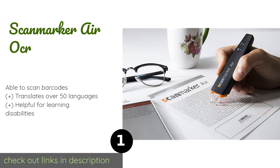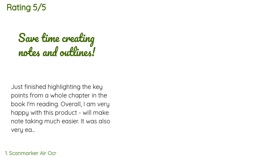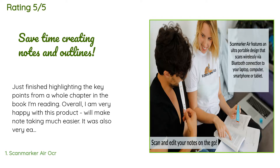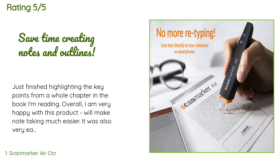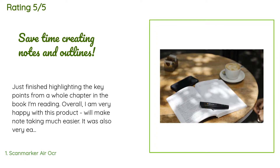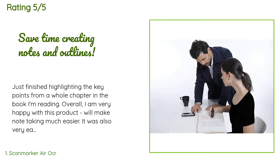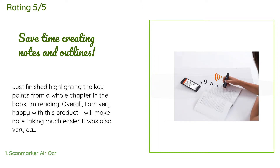The price is approximately $119. There are 1,370 customers who have reviewed this product, and the average rating is four stars. A customer said: 'Just finished highlighting the key points from a whole chapter in the book I'm reading. Overall I am very happy with this product — it will make note-taking much easier. It was also very easy to share once I was done; I uploaded the document to my Dropbox directly from the app. I am using it with my Samsung Galaxy 6 Android and it was working within five minutes. Very easy to use. I tried setting it up with an older Android tablet but the app was not compatible — something to be aware of.'